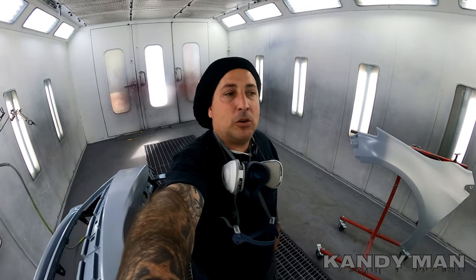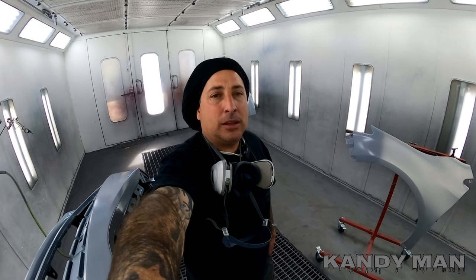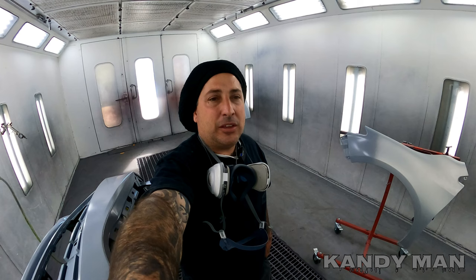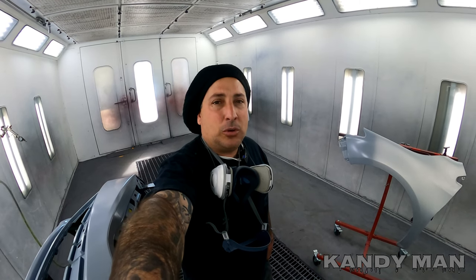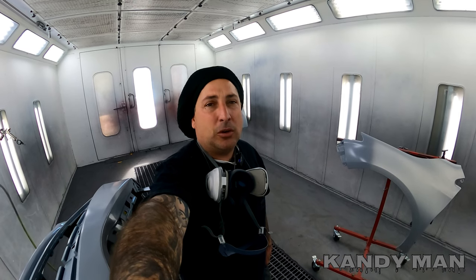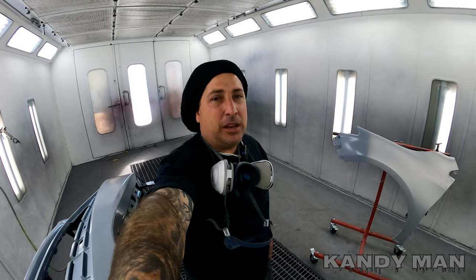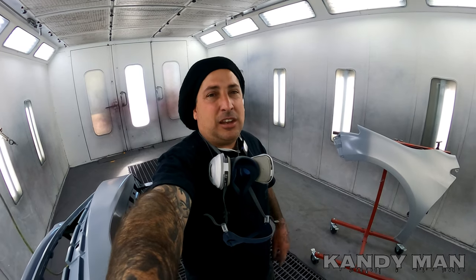What's up guys, welcome back to the channel. Today's video is going to be on a gun that I had in my toolbox for a little bit and forgot to show you guys. It's probably one of the best guns out there for the money. I know you guys are thinking it's the 3M gun, but it isn't — so let's get into this video.